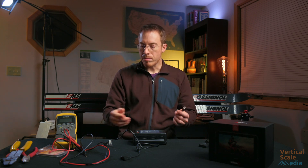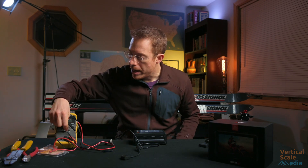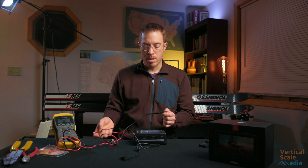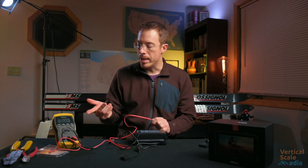I have this plugged into my wall right now and just for sanity's sake I have used a multimeter and checked to make sure that the center pin is positive on this — and it is.